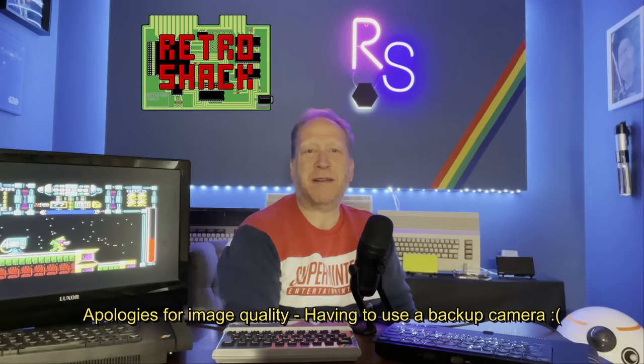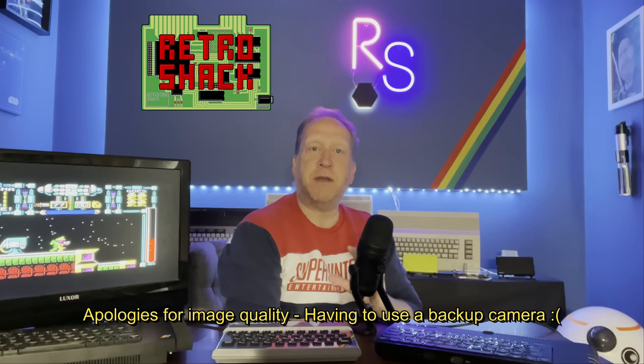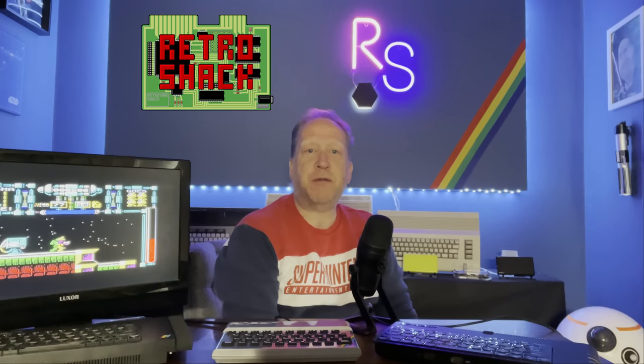Hi everyone and welcome back to the Retro Shack, and hopefully something totally new to you even if you're a big fan of the Sinclair ZX Spectrum in its various models, remakes and clones.